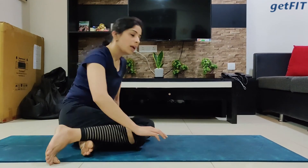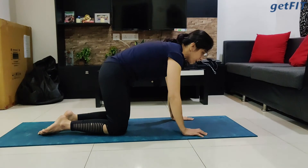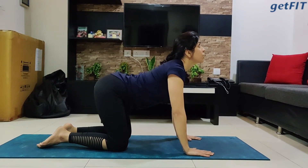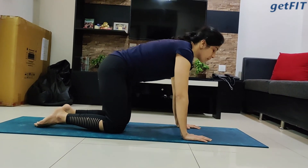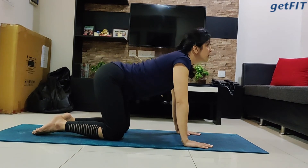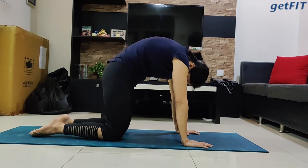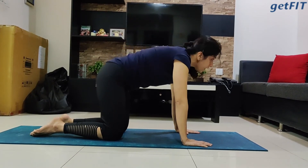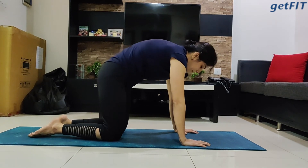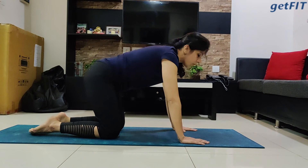From here, come into the box position — palms right under your shoulders, knees under your hips. Let's do some spine stretch. Inhale, arch your back and look up — feel the arch happening in your spine. Exhale, make your spine round and look down, tucking your chin. Let's do it three times, giving a couple of breaths at every movement. Inhale and exhale, one more time inhale and exhale. Bring yourself back to the neutral position.